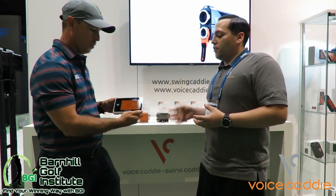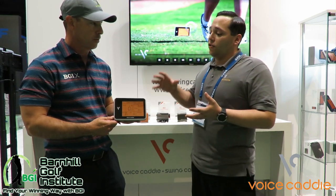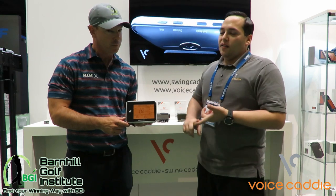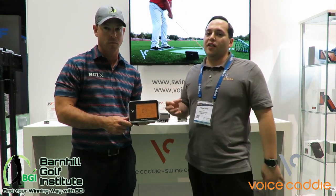With all our other units, we saw that sometimes hooks, slices, and other errant shots were a little hard to read. With the introduction of apex and launch angle, the lower minimum is about a 15-yard shot. Chipping — even if you make the shot just really off target — it's still going to be able to pick up and get accurate readings.